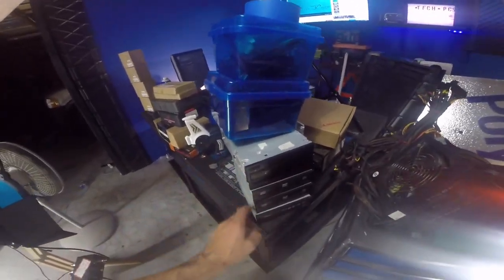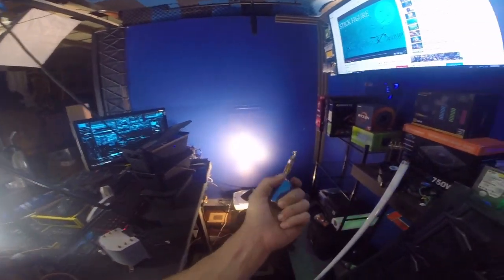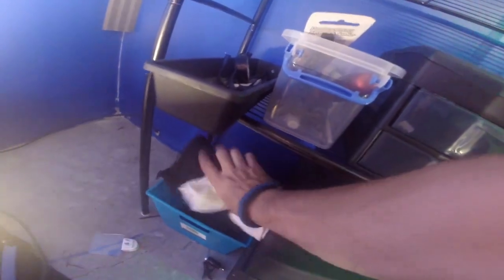All this stuff needs to go back over here — we were doing some inventory earlier, so I was putting things together. Over here I have a whole bunch of hard drives. Down here you can see I've got a bunch of hard drives that I was formatting, securing, and doing everything else with.